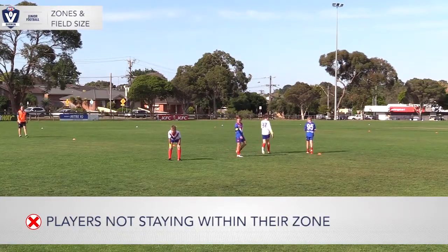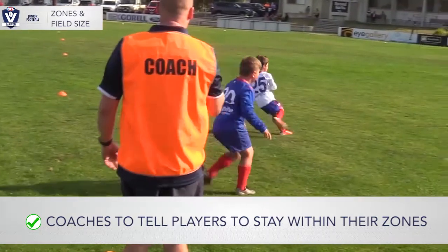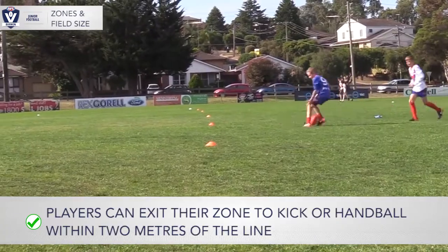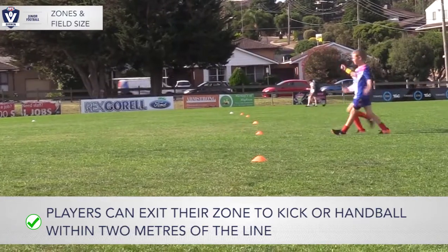Once a player is out of their zone and has disposed of the ball, they must immediately move back to their zone. A player who is not wearing a green wristband is not eligible to kick a goal. If a player not wearing a green wristband exceeds the zone to kick a goal, the umpire will call the ball up and the score will not count.